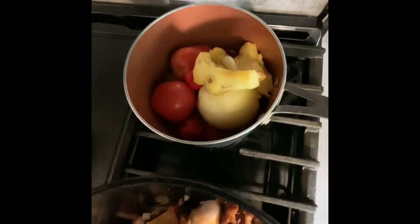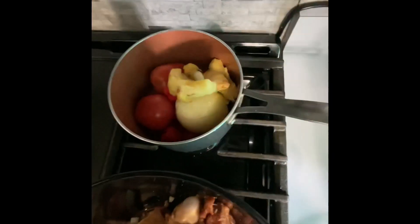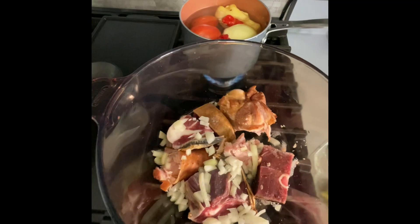I just like to do it in a separate pot. Some people do it together with the meat and that's ok too. But this is my method — I always say there is no right or wrong way of doing something. It's always improving it.